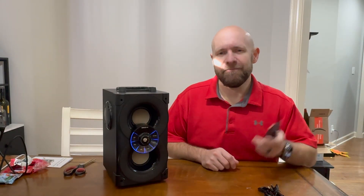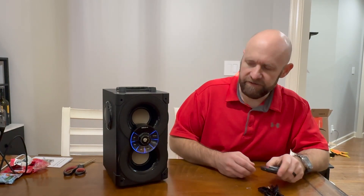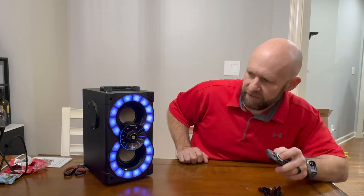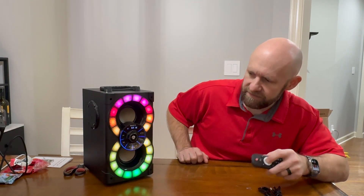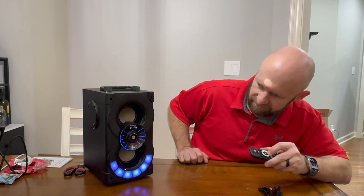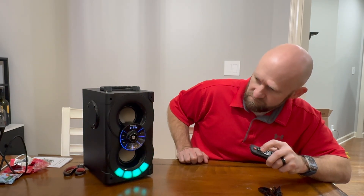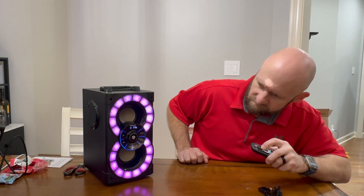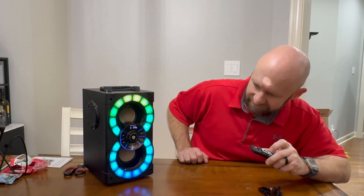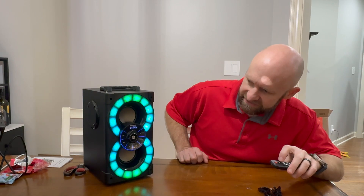Hey guys, I'm back. Got some batteries for the remote, and I've got it synced up to my computer. Let's turn it on — it goes to Bluetooth — and I'll hit play. It does get very loud. I can adjust the volume with the remote as well.